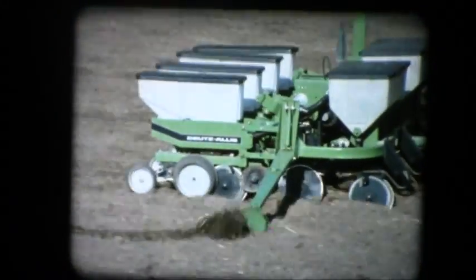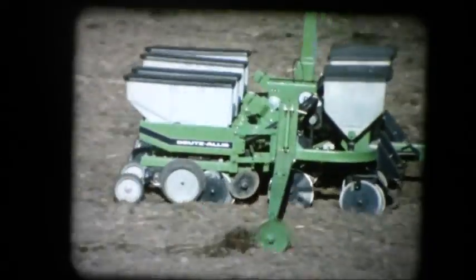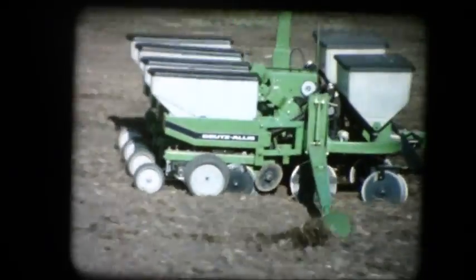It's easy to see why the QuadraDisc, the four-disc planter, easily outperforms any conventional two-disc unit on the market.